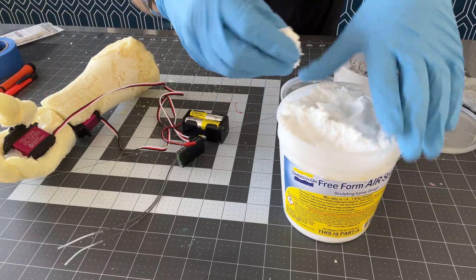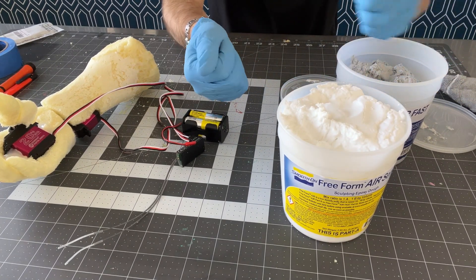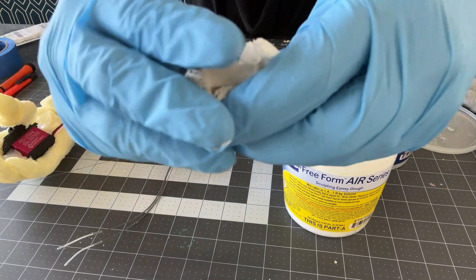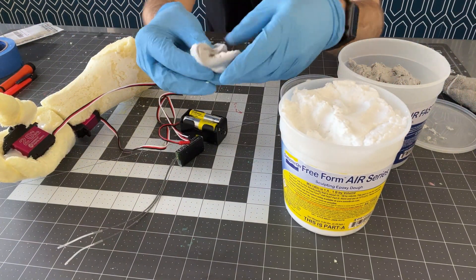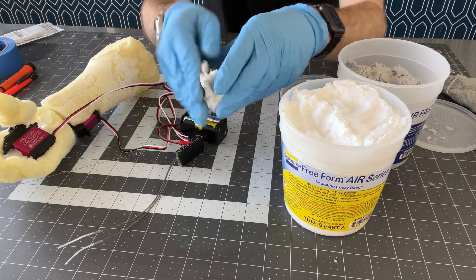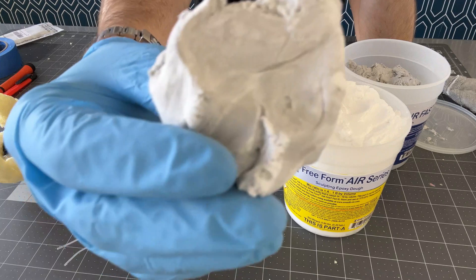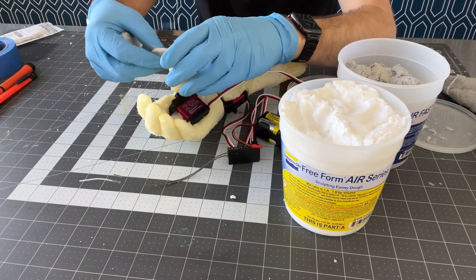This is two-part epoxy sculpting dough. You take equal-size balls and mix them together. What's nice is because they're different colors, you just keep mixing until they're the same color. They're white and gray and it'll just turn a light gray. If you see swirls, it's not mixed enough. Put this on the thumb.